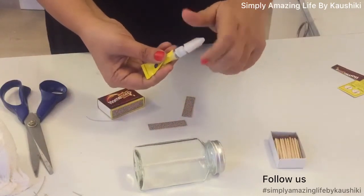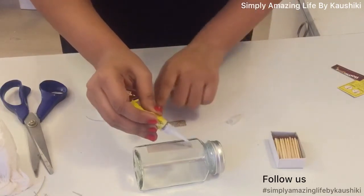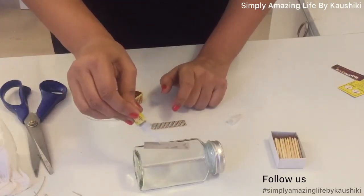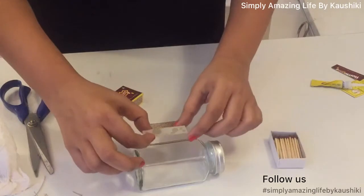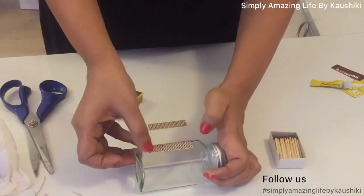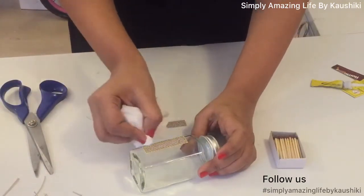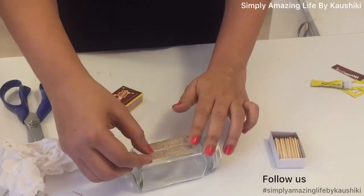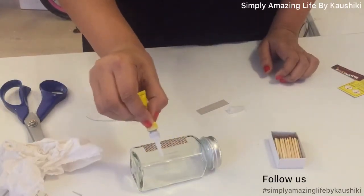Using super glue or Feviquick, we'll stick these strips. I tried two methods: applying Feviquick directly on the strip was more difficult — it stuck to my hands, and it takes a lot of time to remove super glue from fingers. I found it far easier to apply directly on the surface of the jar. Just decide where you want to place the strip, apply the Feviquick right there, and then press the strip on top.